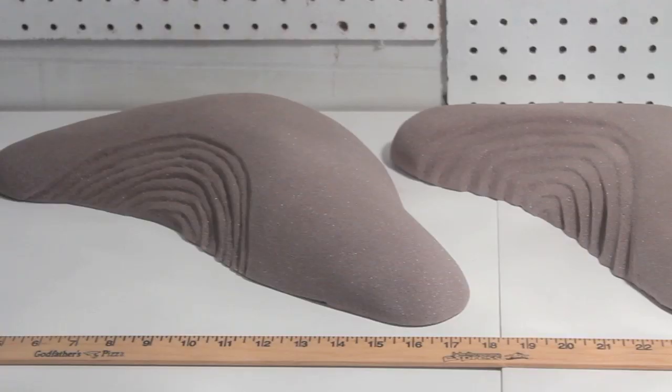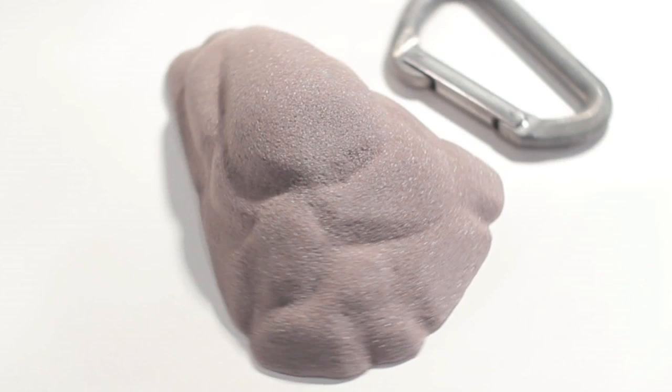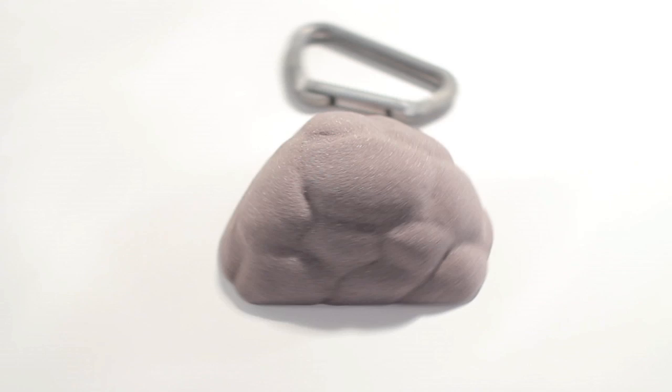They're all very fun. The font set is five holds, most of them pinches — one bigger pinch, three smaller triangular pinches, and one that's kind of slopey. They're all really cool, I like them a lot.